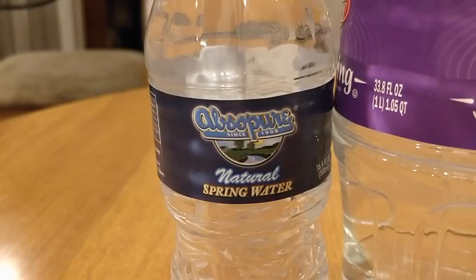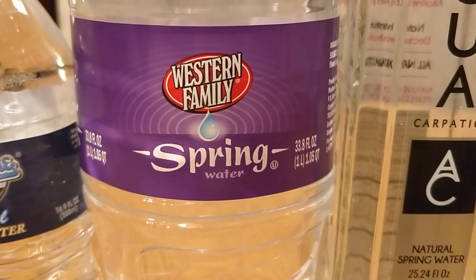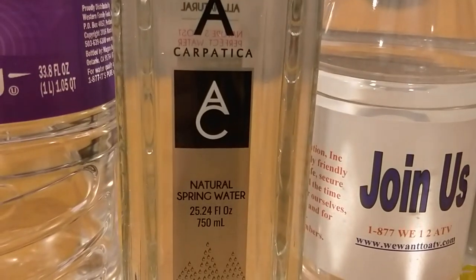First up we have AbsoPure Water. I got this from a hotel on Valentine's Day. Next up is Western Family Spring Water — this is from Utah, got this last summer. Next up is this Glass Water, Naturally Spring Water, Carpatica. Next up is Empire Promos Water — it doesn't say that on the label. This is a company that does custom labels for companies, and this is a sample water they sent me. It has a suction lid with a thicker plastic cap on it, which is nice.